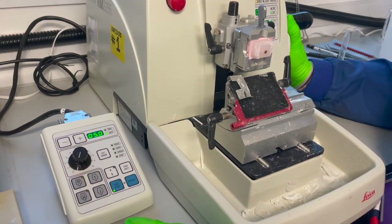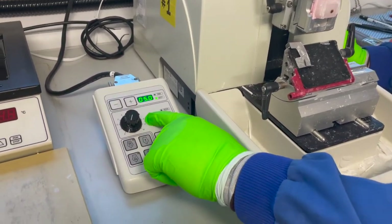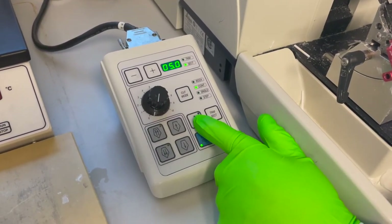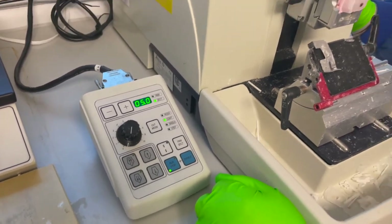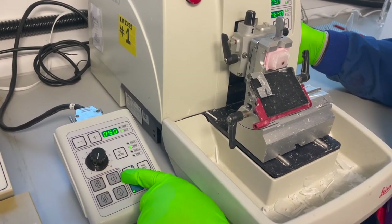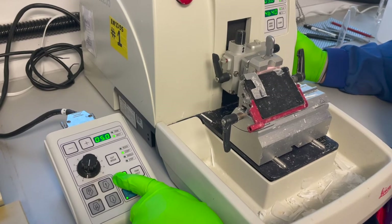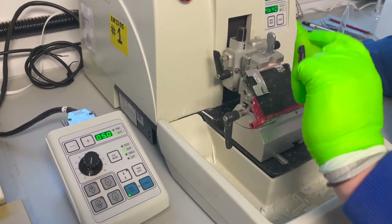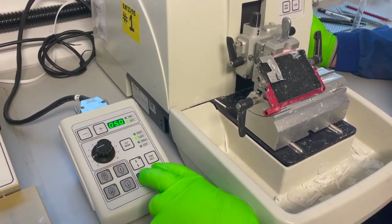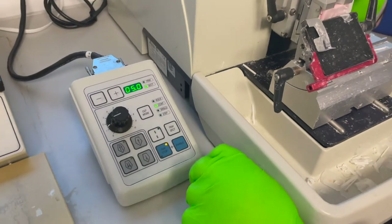I'm going to demonstrate how to set a motor drive up. Select continuous, speed at zero. Define a cutting window: approach the blade with the block, press that button once — it flashes — go through the block, press it again. That defines the cutting window where the tissue is. Turn the speed up a little on continuous and press both buttons at the same time, and away it goes.